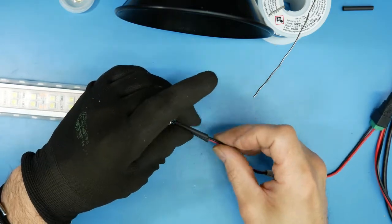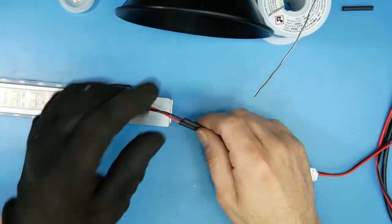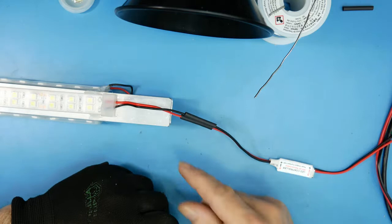This is adhesive-lined heat shrink — hopefully it'll help seal it up a little bit so it doesn't corrode inside.